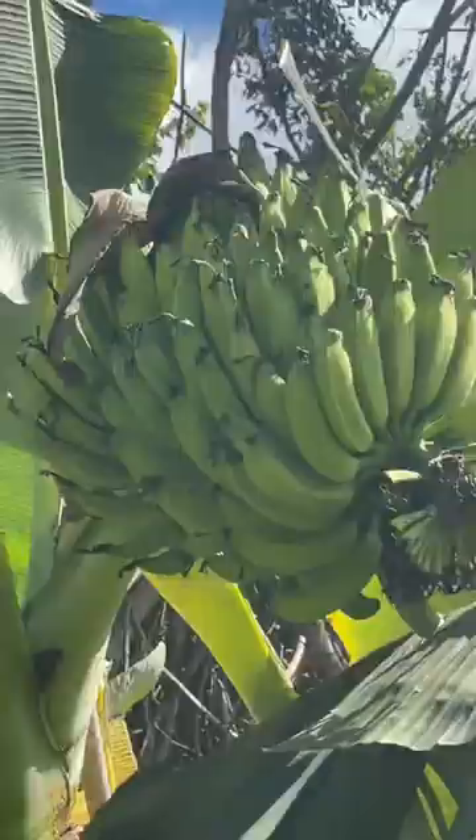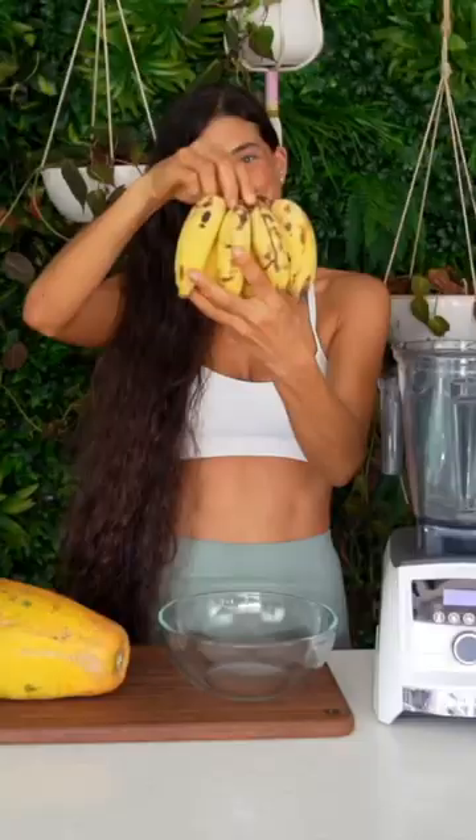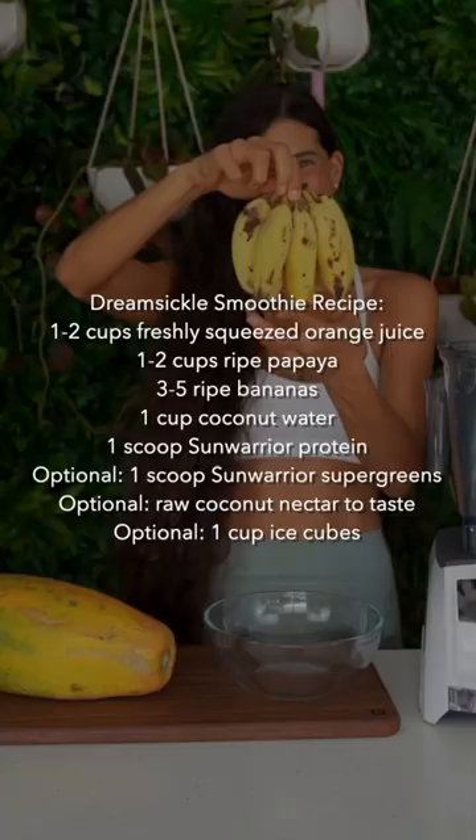It's perfect to refuel your body after you've been active, and it will keep you fully satisfied for hours. I've been calling it my dreamsicle smoothie because it tastes like a dream.